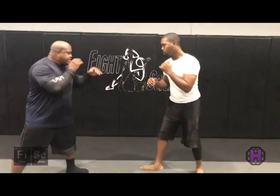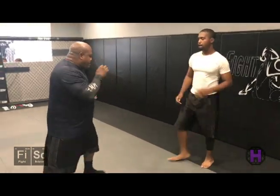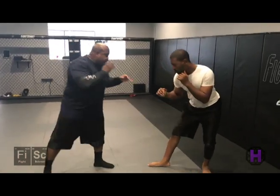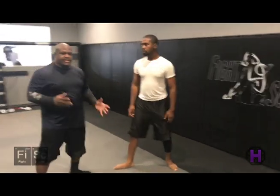You just use it every time they advance — just to set up, stop them, and then when you've got them thinking about that, that's when you can step in with something else. But the main thing is just right to that thigh, especially when you're in opposite stances. It's right there for you, and all you've got to do is boom, aim for that thigh, and it offsets trying to come in every time.